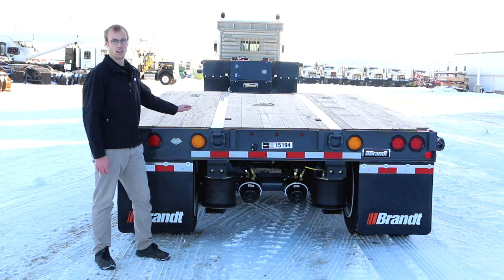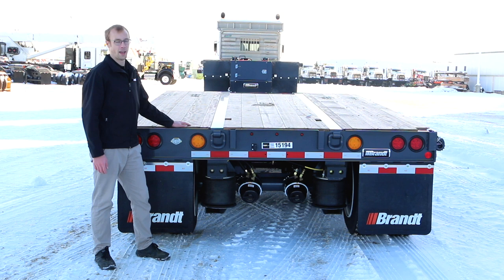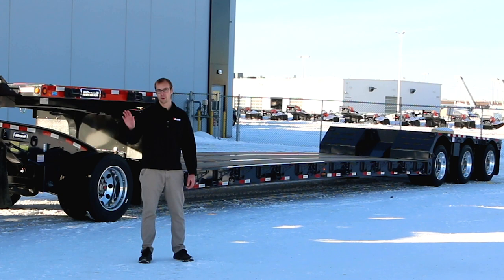We've also designed into the rear deck frame a heavy-duty formed interface that's less prone to cracking than the welded structure of many competitors' units. Brandt also offers brake signal boost on this product to help reduce stopping distance — from when the operator engages the brakes in the truck to when they respond at the back of the trailer — making it a safer overall drive.